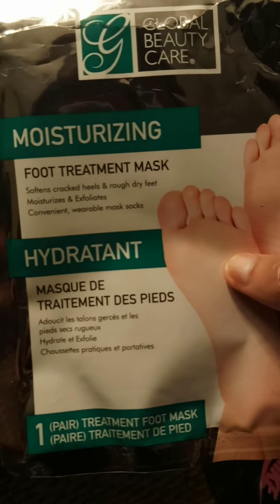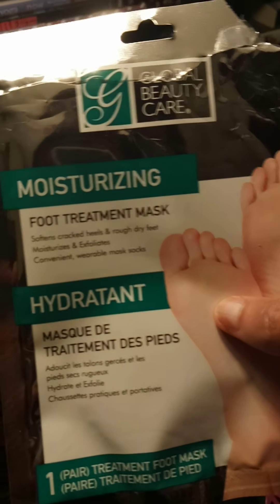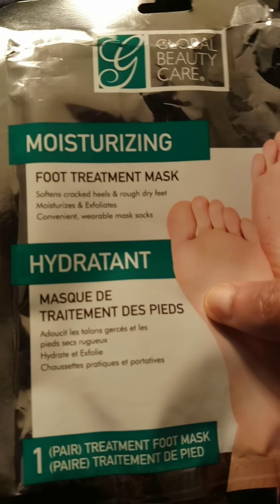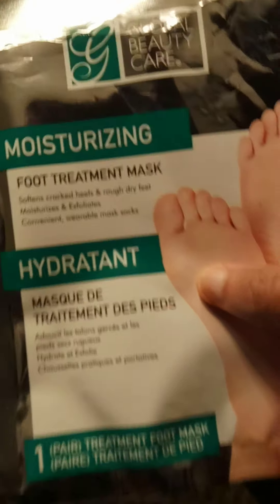So if you have bad, crusty feet and you need something for self-care or just to take care of your feet, get you some foot treatment masks. I got a couple of these from the Dollar Tree and you can get them from Amazon or Walmart. If you like this video, press like.